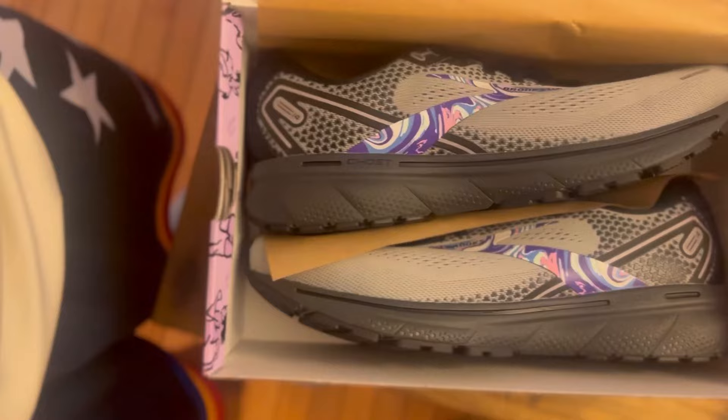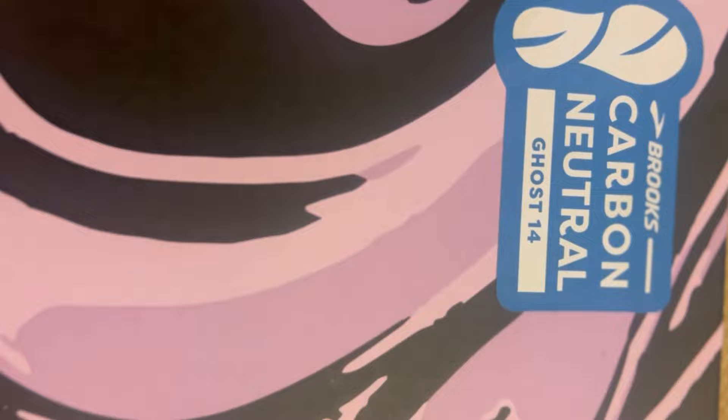I'm hopping on the Brooks train. This box though is very purple — can I rock them? Absolutely. Carbon neutral — yes, this is really good. I know they're a little bit loud, but yeah, for sure.